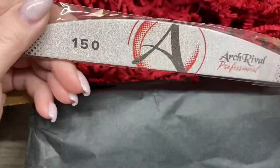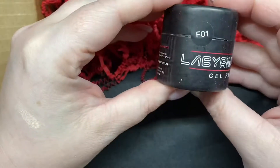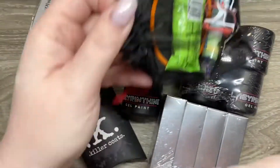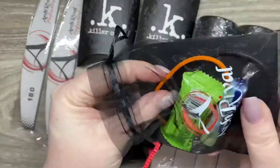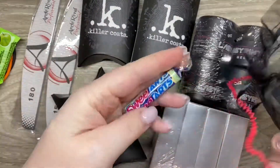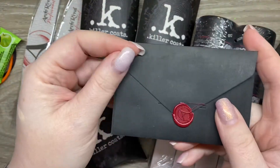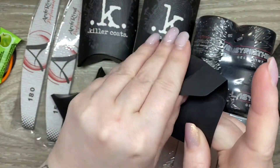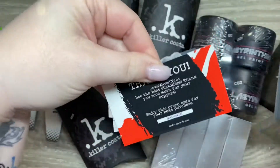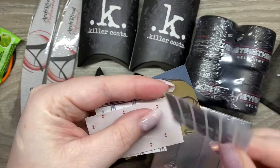I'm so grateful that they asked me to review this and sent me so much stuff. I have tons of swatches to show you, and I'll also show you a couple of things I did just playing around with the products. The packaging is really, really cool — they even sent a little gift, and there's even a really cute card with a little wax seal. The aesthetics of this brand are phenomenal.